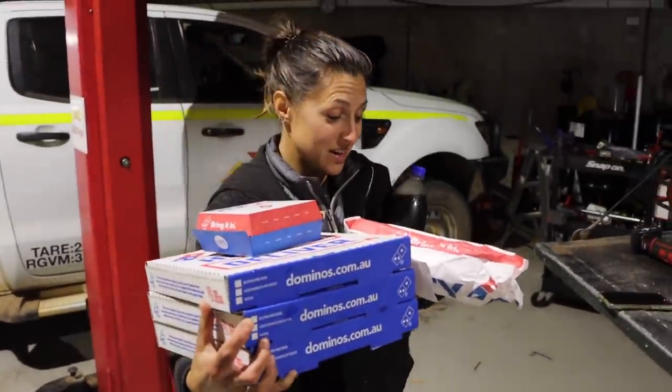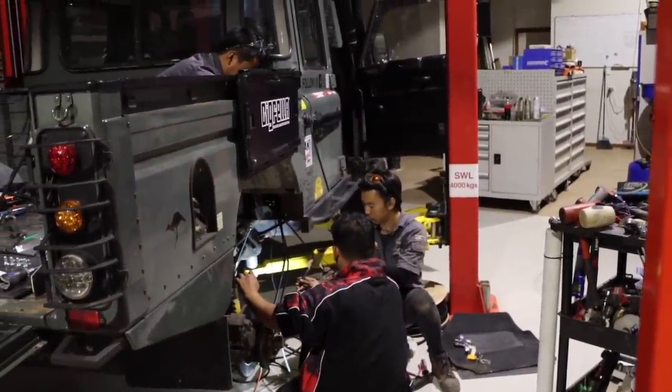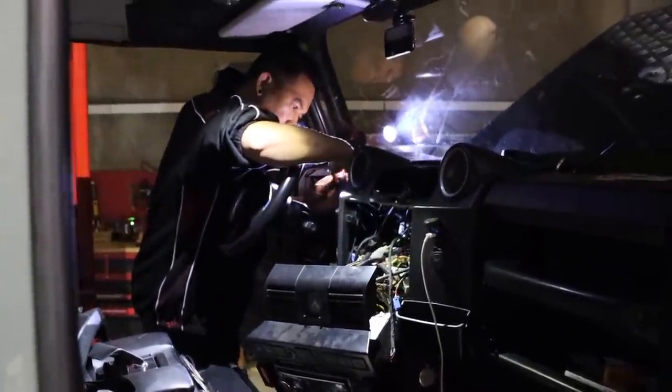All of these absolute legends are staying back to try and smash this vehicle out in one day. It's a huge job — usually this job takes three to four days. It's very busy at the moment and the guys are squeezing the whole job into one day. We're nearly there.